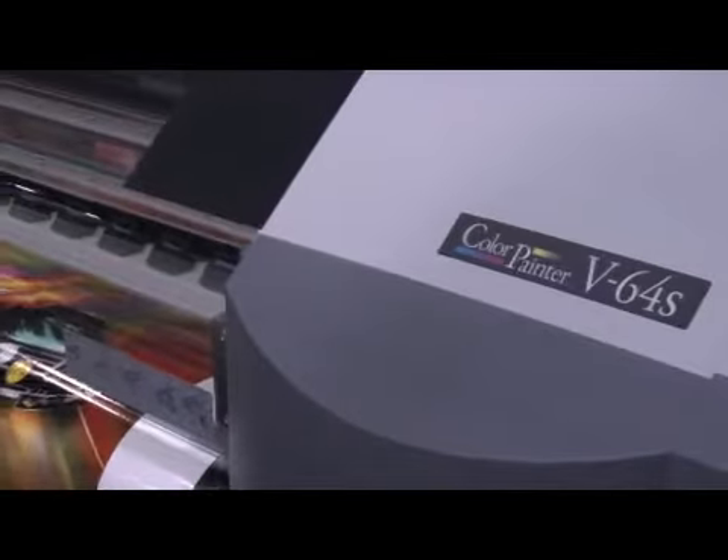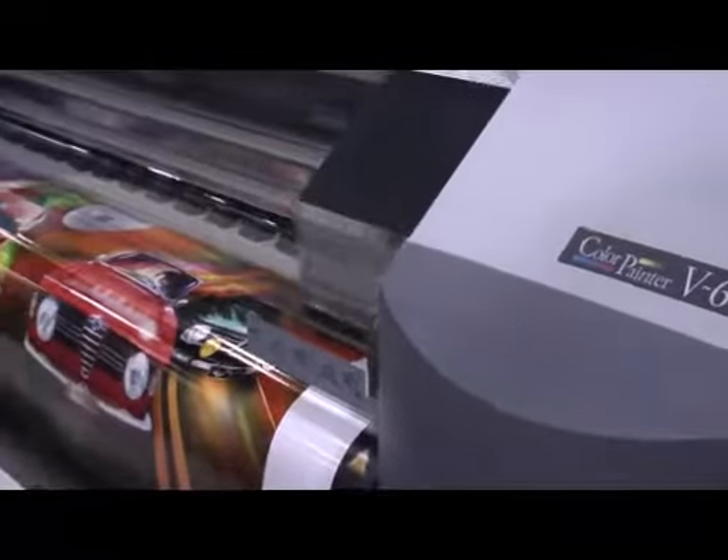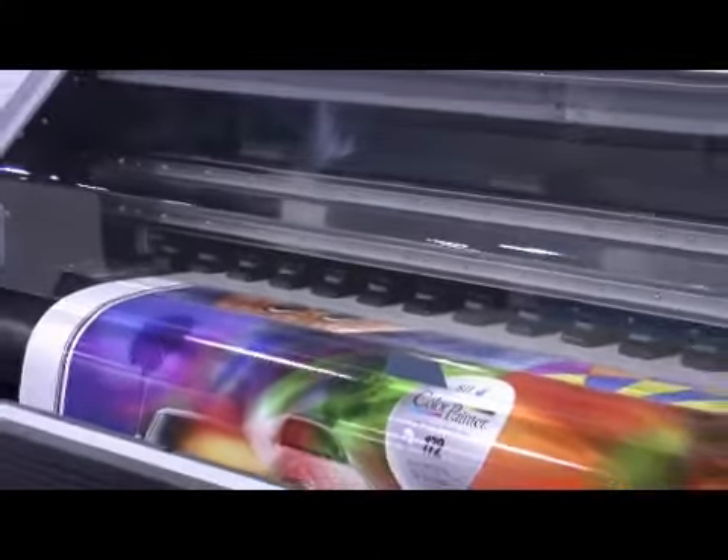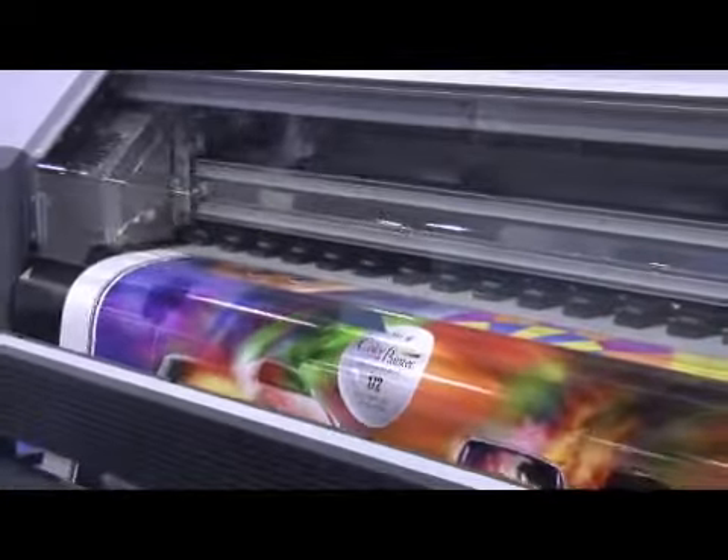The V64 is a very fast printer, printing at 172 square feet per hour in 720 by 720 quality. It has a six-head system, each having 512 nozzles. The V64 is known for high productivity.